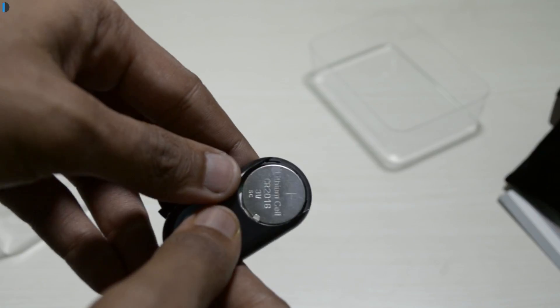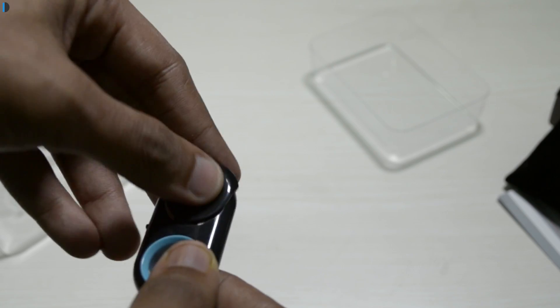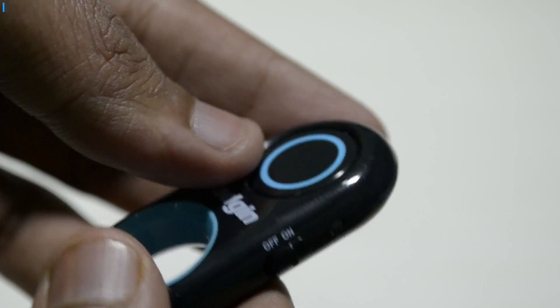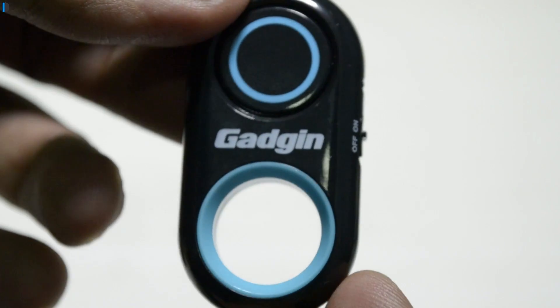What's more impressive is that it runs on a conventional button cell, and this coin-shaped cell will last for around three months on conventional usage. That's superb battery life. It's very light in weight, can be used as a keychain, can be kept in a pocket, or if you're traveling somewhere you can easily carry it in your luggage.